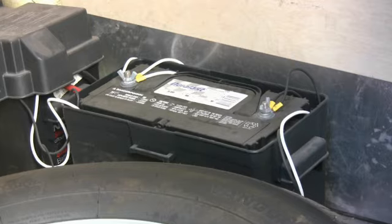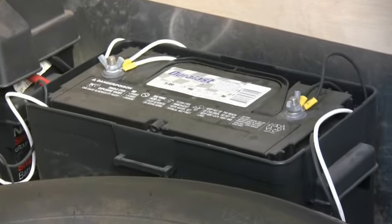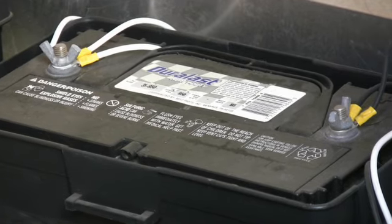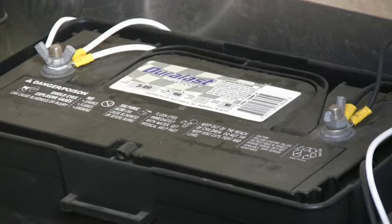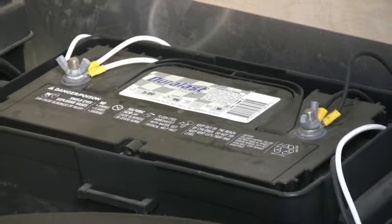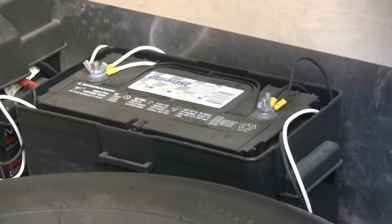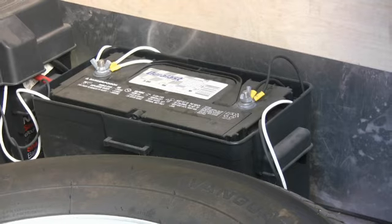The TSC requires a full-size 12 volt DC trailer battery for best performance. This would typically be a 12 volt DC marine RV deep cycle battery. Do not use a small gel cell battery or the small battery of your trailer's breakaway switch to power the TSC.